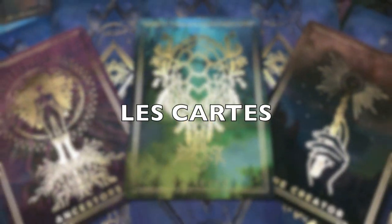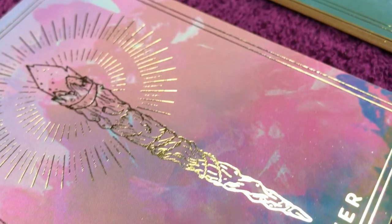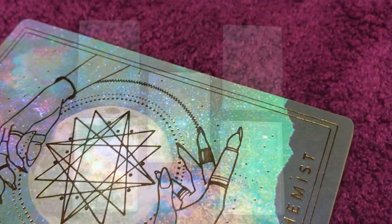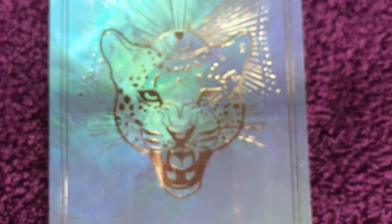Allons voir maintenant les cartes en elles-mêmes. Tout d'abord, il faut savoir que le jeu a été séparé en 5 parties. Les 32 premières cartes sont réparties en 4 familles, reprenant 4 éléments, et la cinquième, un cinquième élément.